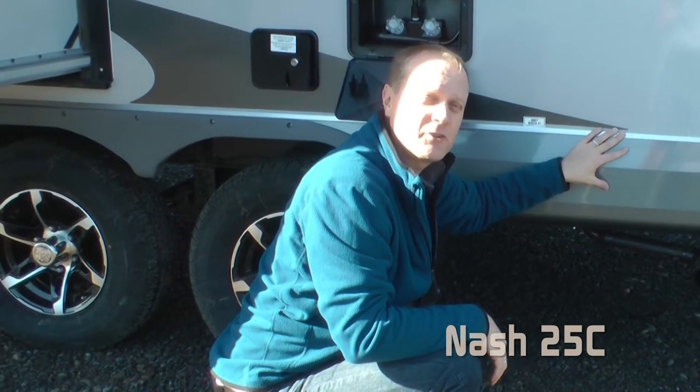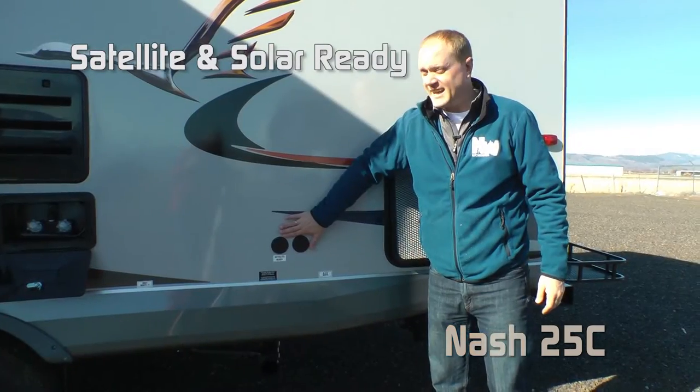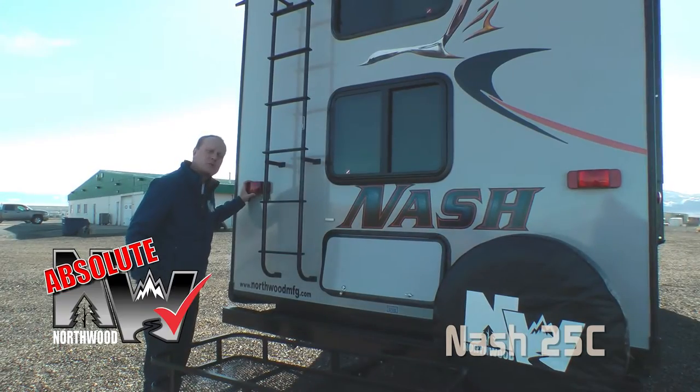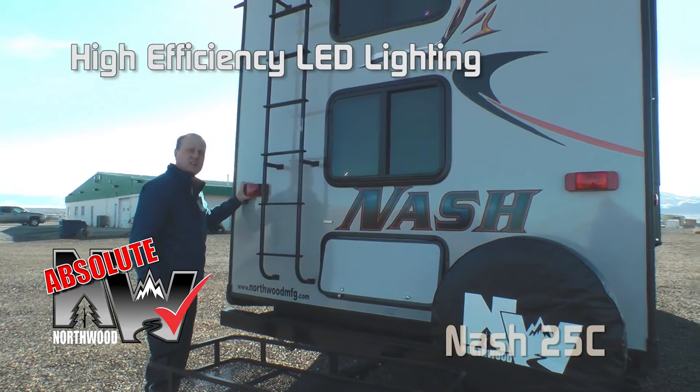Capacities for the 25C include 50-gallon fresh, 42-gallon gray, and 35-gallon black. Satellite and solar ready. Like all Nashes, the 25C is generator ready standard. High-efficiency LED utility lighting on the exterior of the coach is another Absolute Northwood feature.